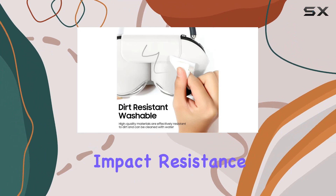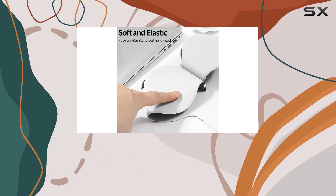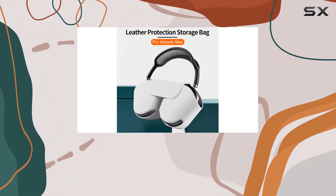One standout feature is the impact resistance. The internal liquid silica gel layer provides elasticity, significantly reducing the impact in case of accidental drops. Coupled with the skin-feel layer protector, it enhances the overall touch and feel of your AirPods Max.